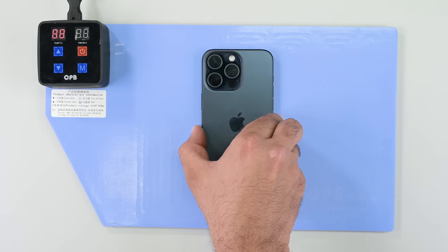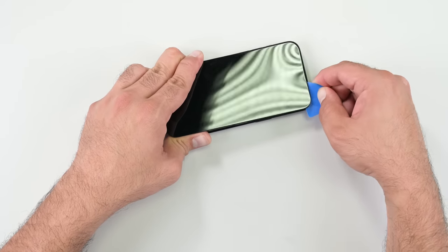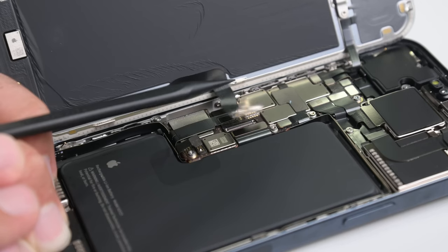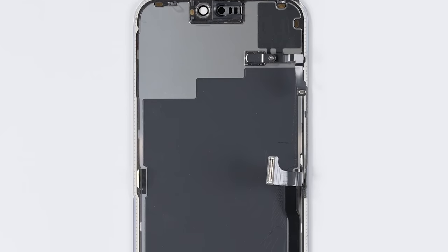The usual process of heating the screen and using suction to separate the glass from the adhesive still applies. As I'm prying up the screen, I notice a white something on the panel edges — some kind of new plastic bezel or ingress protection? Nope. Prior iPhones had this overmolded plastic too; they just changed the material color this time around.